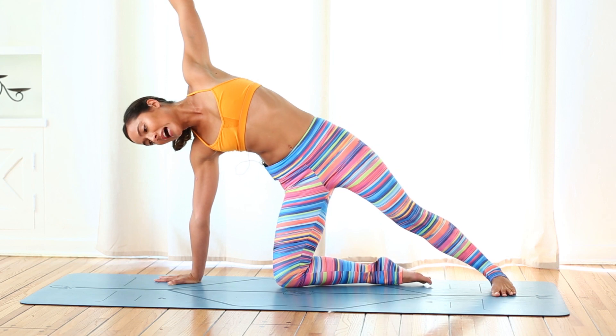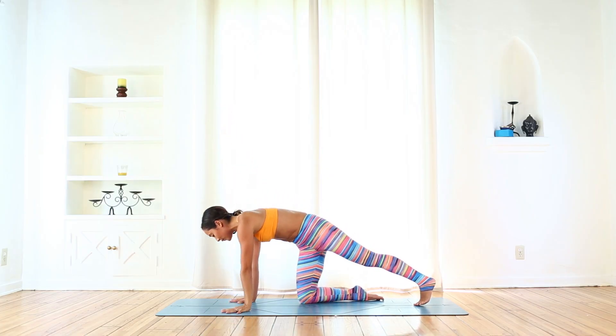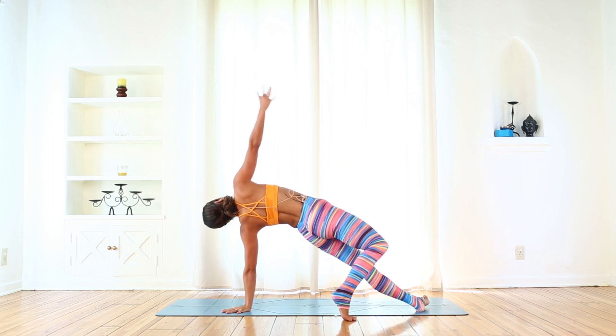Inhale put it down, exhale lift for three. Inhale put it down, exhale lift for four. Inhale put it down — last one — exhale lift for five. You got it. Inhale, put that right knee down. Lift the left arm up. Exhale, right hand down. Now spin to the pinky toe edge of your right foot — flip your dog over. Stretch what you just worked.